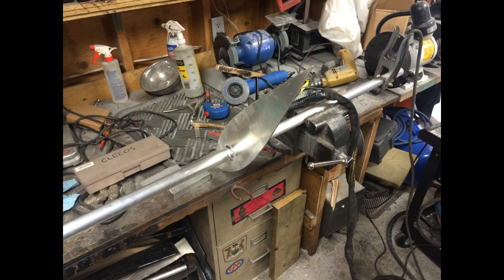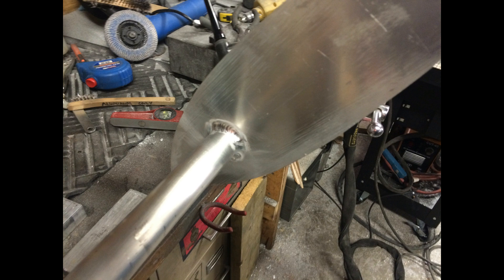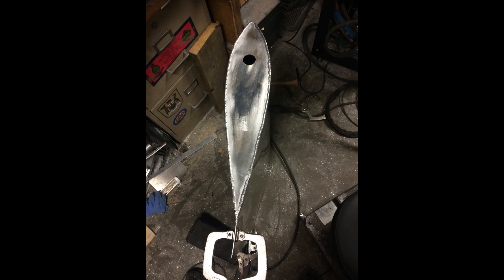These pieces formed the ribs of the rudder, similar to the ribs of a wing. The ribs were then welded to a four feet long aluminum tubing, which is essentially the spar of the rudder. With the structure complete, I then welded the aluminum skin to the top and bottom ribs.